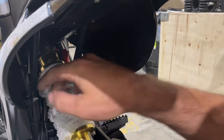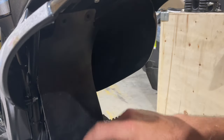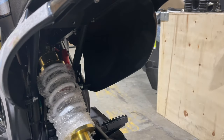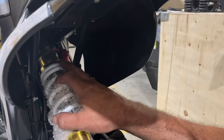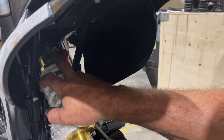Now we're going to go ahead and take the bolt and nut off on the top, and we're also going to take the one off here on the bottom. Then we're going to take this shock right off and adjust it down. Adjusting it down will give you probably about an inch lower.